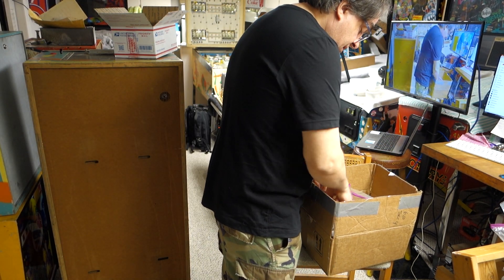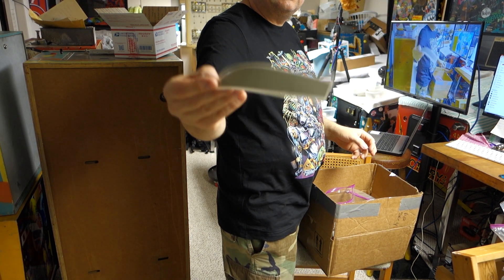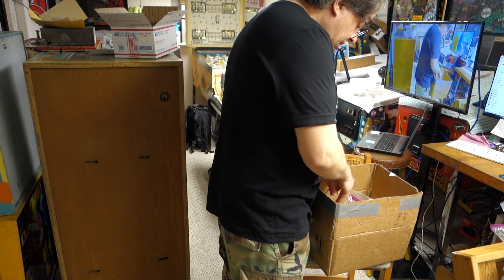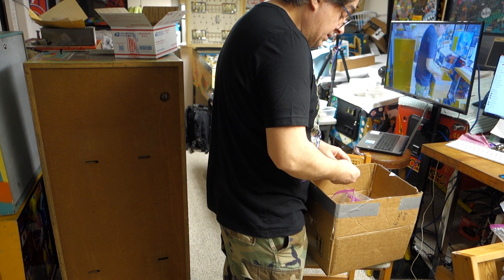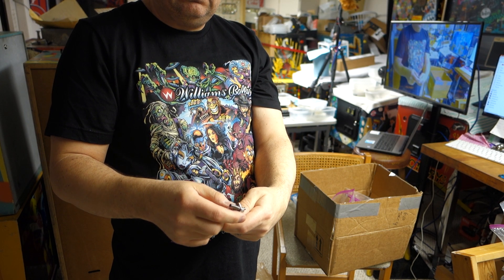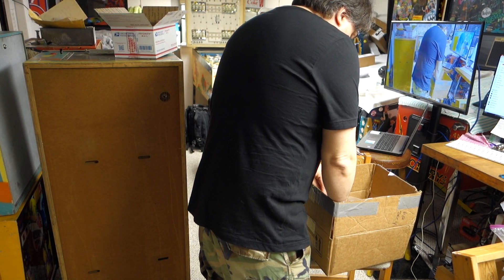You know when you work on pinball machines like I do, you run into some used stuff. This looks like it's a sticker or something — I have no idea what this is. Here's a cable that's probably garbage, but every now and then you just need some of this odd stuff. There were two brand new flipper links in there, brand new in a bag — these are definitely useful. There's no flex in them and there's two of them; definitely useful.